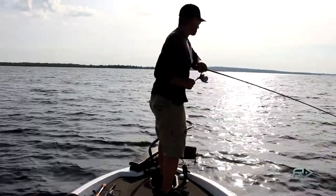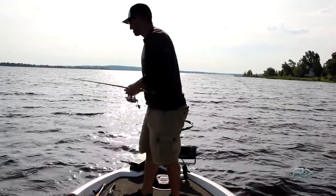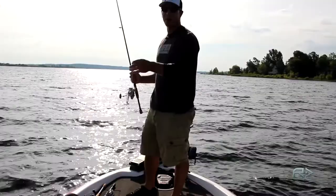Next cast, and he just freaking blasted it swimming towards the boat. These things are crazy. Popped off. Light tackle, acrobatic fish — sometimes they pull off.